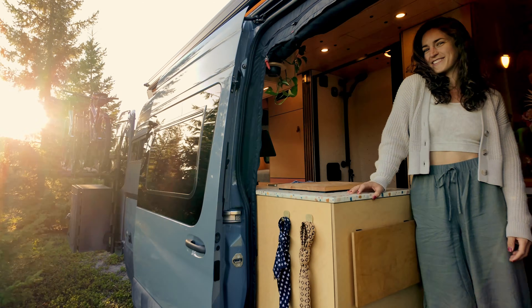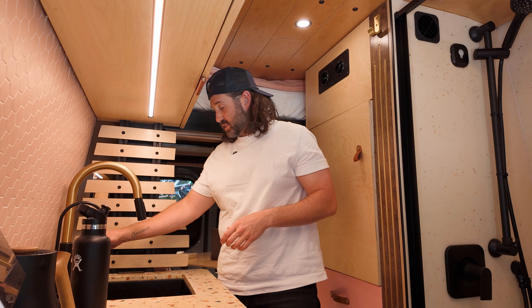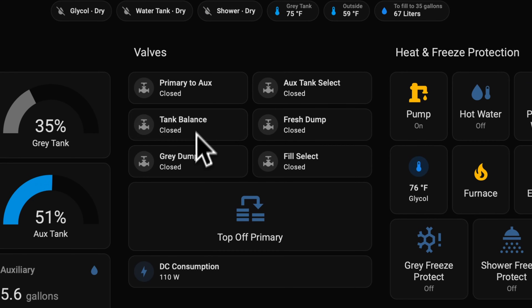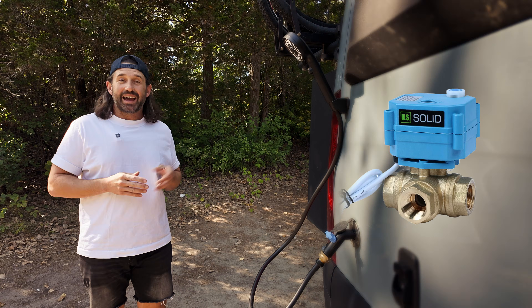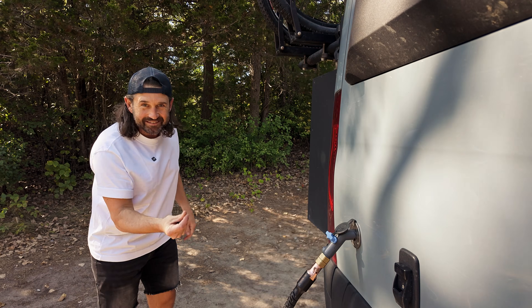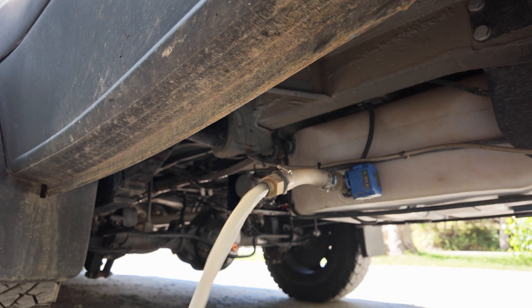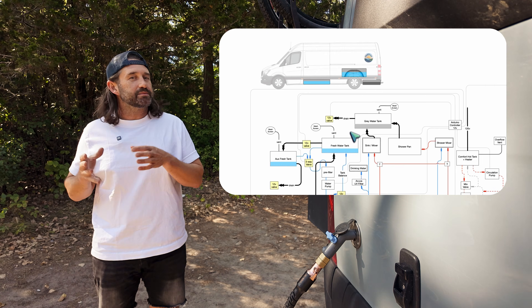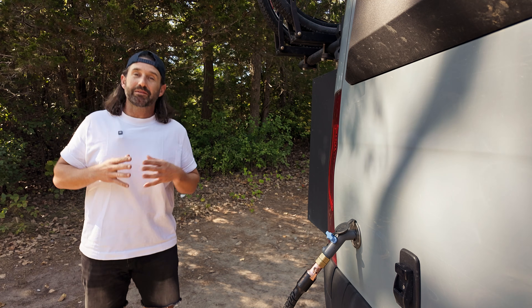Shara and I live full time in our DIY Sprinter van and we use plenty of water — washing dishes, taking showers, and filling up our water bottles. We have six electronic ball valves controlled by automations. One of those valves changes this outdoor shower outlet into a city water fill inlet. There are also smart valves to manage the flow of water between our two freshwater tanks as well as empty our gray tank. If you want to know more about how we made our plumbing system smart, check out my plumbing video linked below.